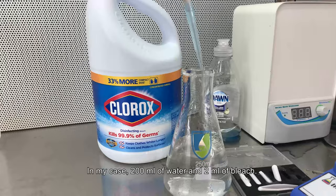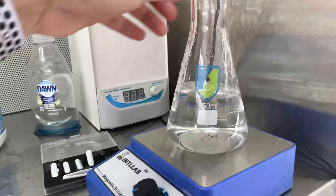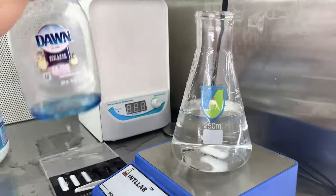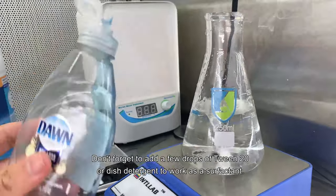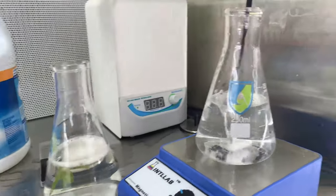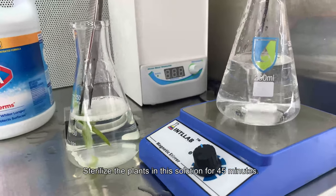In my case, 200 milliliters of water and 2 milliliters of bleach. Don't forget to add a few drops of Tween 20 or dish detergent to work as a surfactant. Sterilize the plants in this solution for 45 minutes.